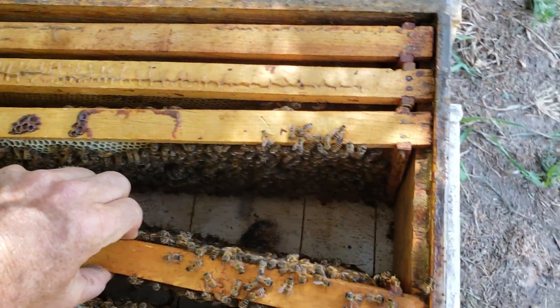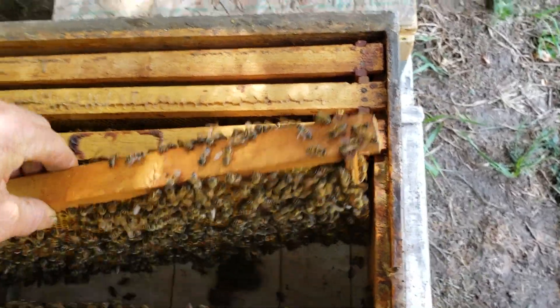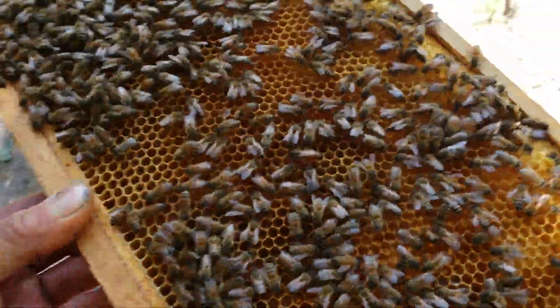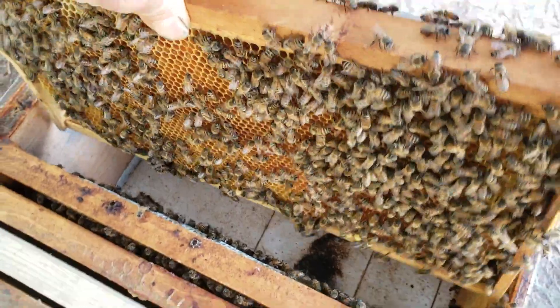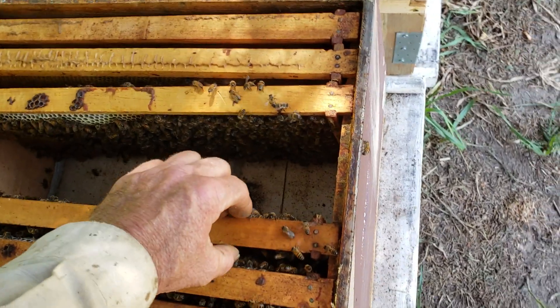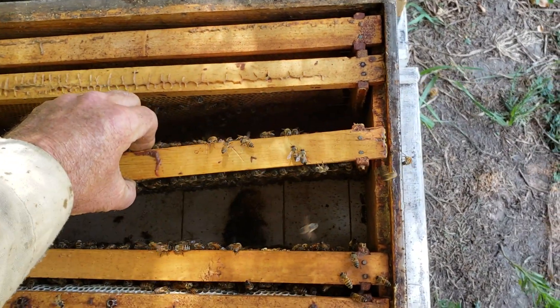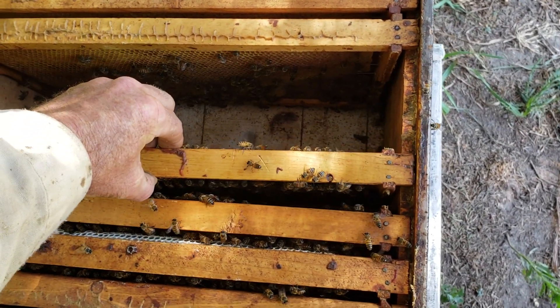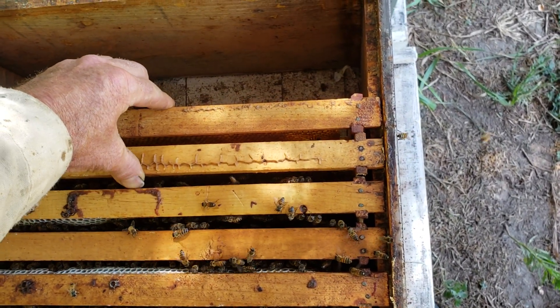You hear this noise? I don't have any smoke here. A lot of times they won't make noise until you start moving frames around - it tells me that they lost their virgin queen. No, she's right there. She's just not laying yet, so I've got to get this frame back in. What happens is they take to the air and end up in another hive while you're messing with their hive, because they want to get into a hive and they go into the wrong hive and they get balled.